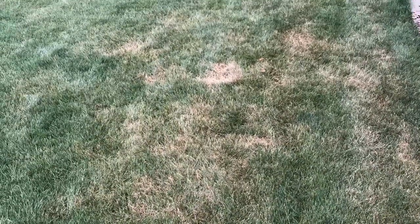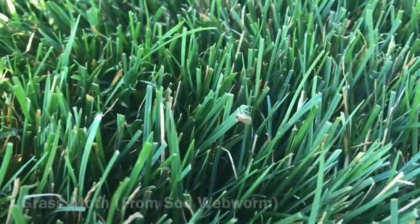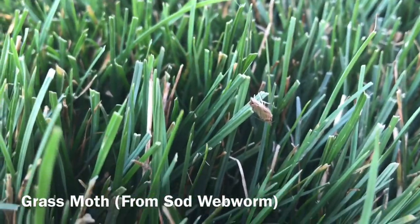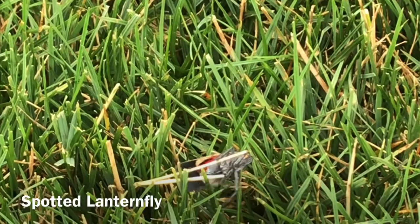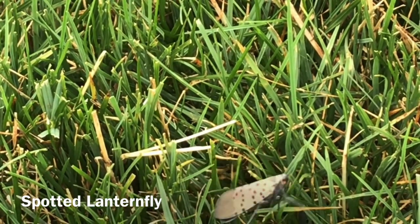I recently investigated a problem area in my yard and decided that a pesticide application would be necessary to control a potential sod webworm problem. Another issue that many of us are dealing with in the area are spotted lanternflies. You'll want to stick around for this one as this video features quick results on the control of spotted lanternflies and my method for treating these pests, so stay tuned.